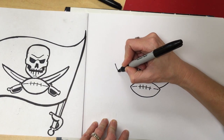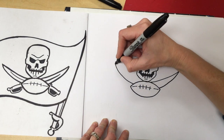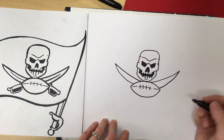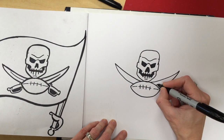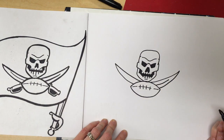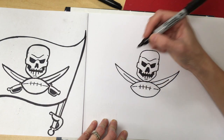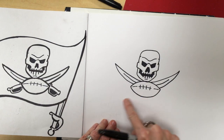Now let's do the left side — draw a line from the point all the way down to the football, and then a line from your other point all the way down to your football. There's going to be a line in between the sword on the right and then a line in between the sword on the left.